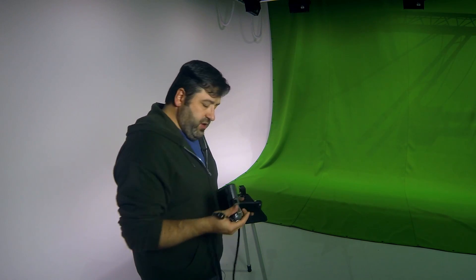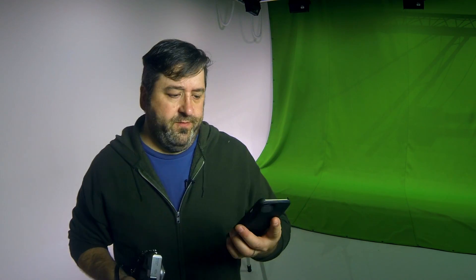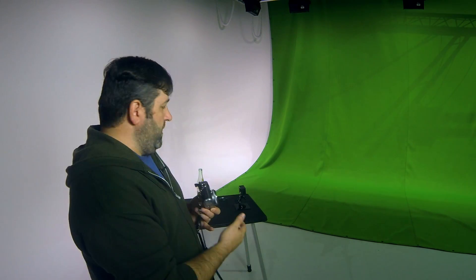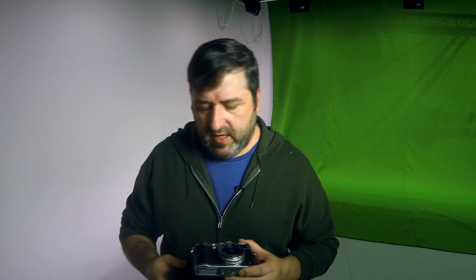Our tools today are the Fuji rangefinder camera and an iPhone 6. The scenario is I'm walking around shooting artists, festival goers, or product activations — I work with a beverage company that sponsors a lot of music festivals.